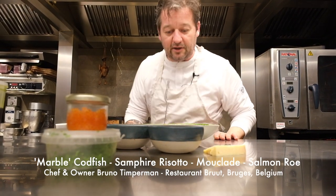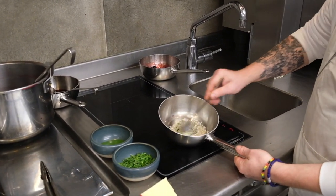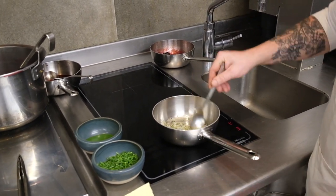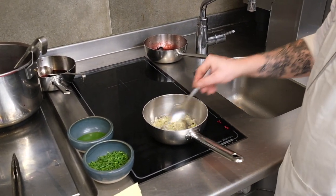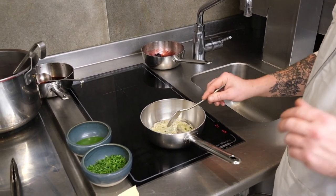So we start making the risotto. We start here with our seaweed butter. This is all dried seaweed from our beach. Some shallots - gently stew it. It's almost just the same as making risotto.